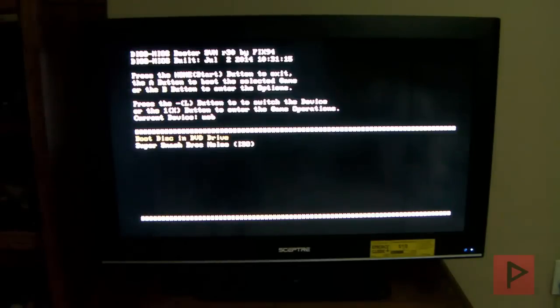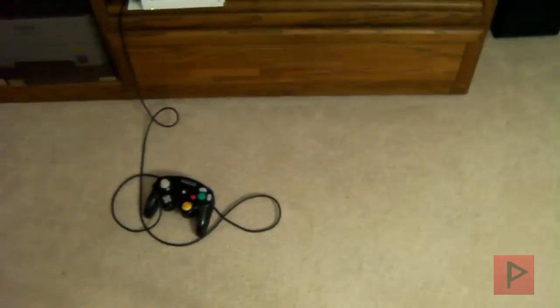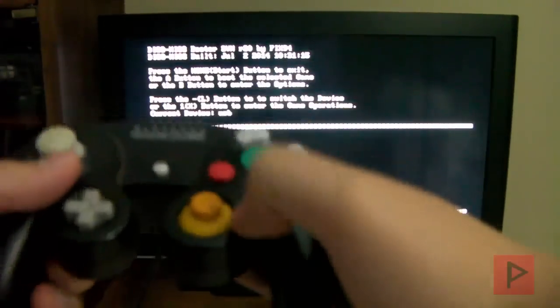Notice how it automatically recognized my Super Smash Brothers Melee ISO disc. You can go ahead and play around with the settings if you want. Let me go down here and select my GameCube controller. Let's navigate and press A — we're good to go.